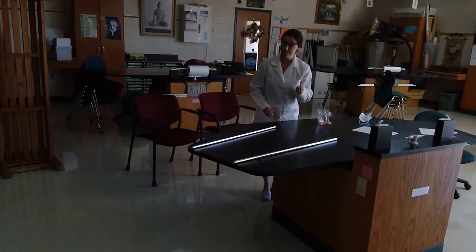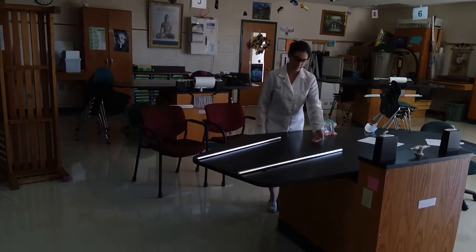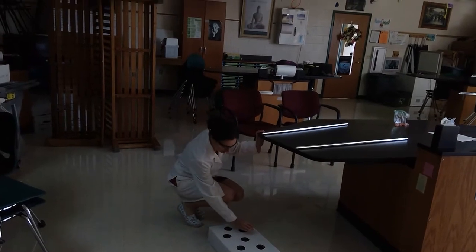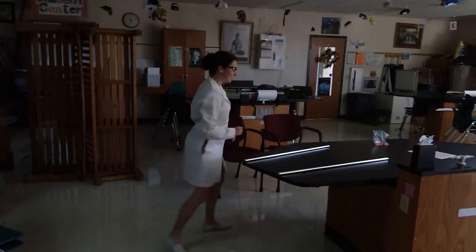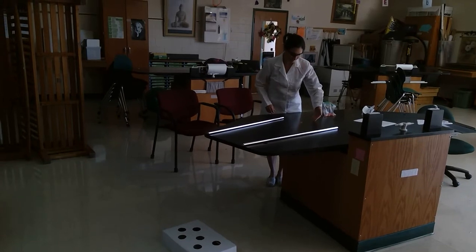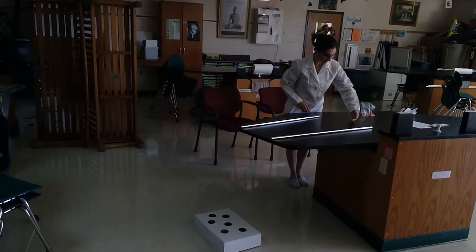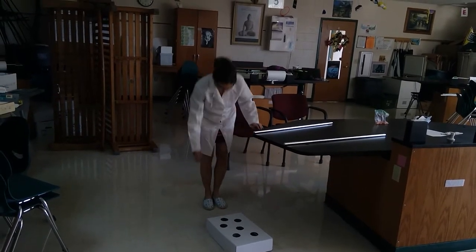I'm going to roll these in a very uniform way. I'm going to use my left hand and let them roll off it in the middle every time. Let's see where they end up. Alright, that one hit here and then rolled all the way off the box — so that's a miss, it is out. We've got two outs so far. Another out.